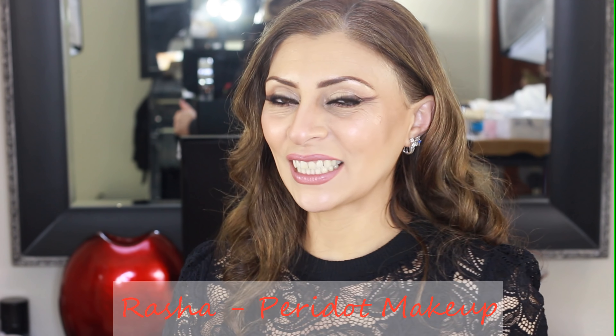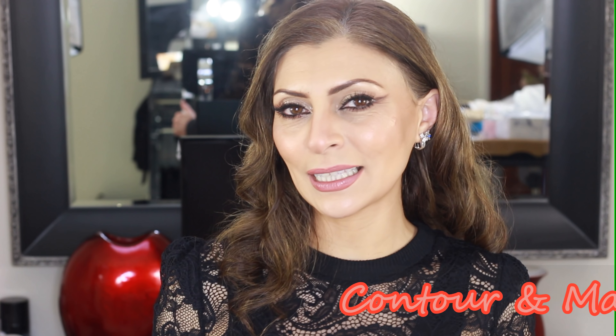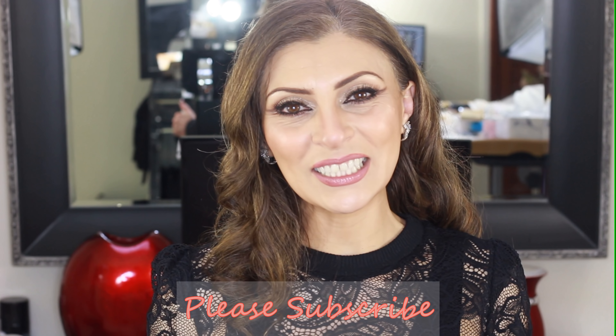Hi and welcome back to my channel. Today I'll be showing you realistic techniques and tips that work in the real world and not just behind the lens. If that sounds like something that interests you then I invite you to continue watching, subscribe to my channel and check out my other videos.